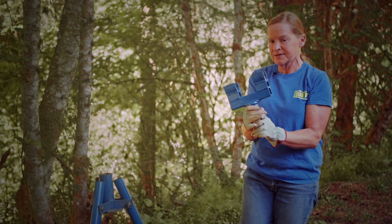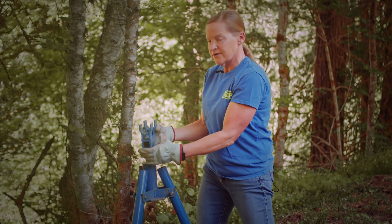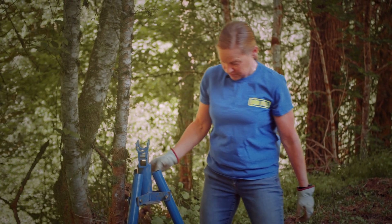Then you've got the head — looks like this. The head sits down inside of the top of the tripod.